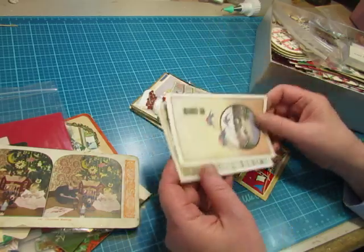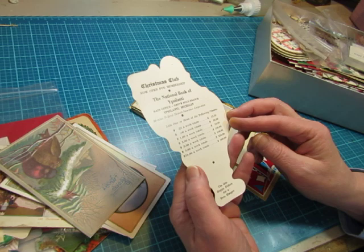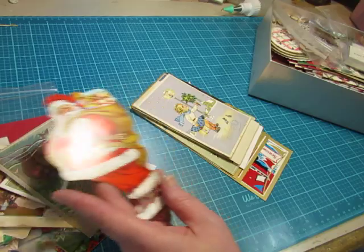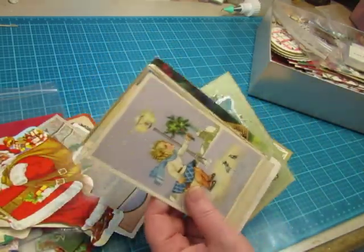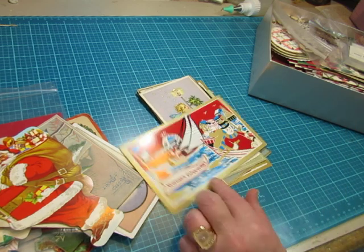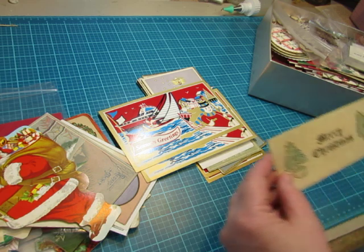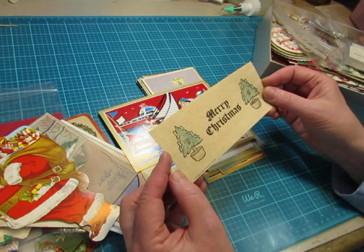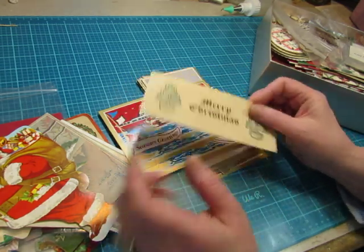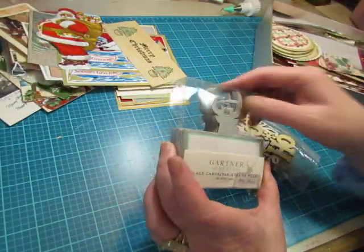Stereoscope card. Some of my digitals. This is a Christmas Club one — just a little card, not a book. And some more vintage postcards. This is odd — it has snowmen but they're on the water. This is from 1904 and somebody colored it very nicely. I got these in a Happy Mail.